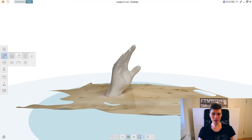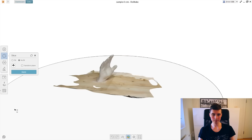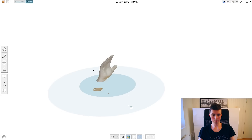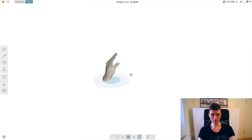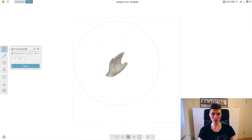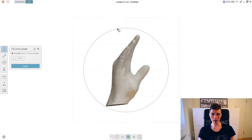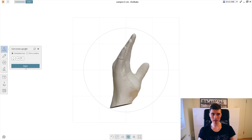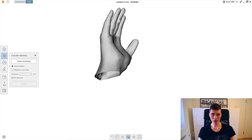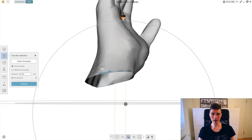We can then use the slicing tool to remove the bottom part. To make it easier to print, I want to reduce the aggressive angle, so I'm going to angle it slightly back and use the extruding tool on the bottom so we will have it flush to the bed.